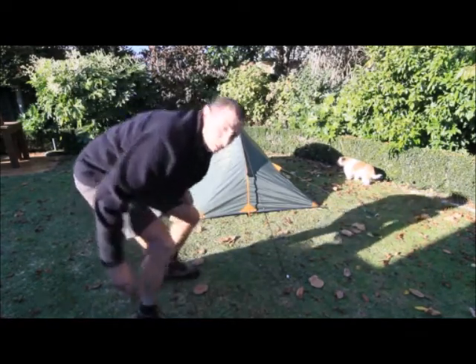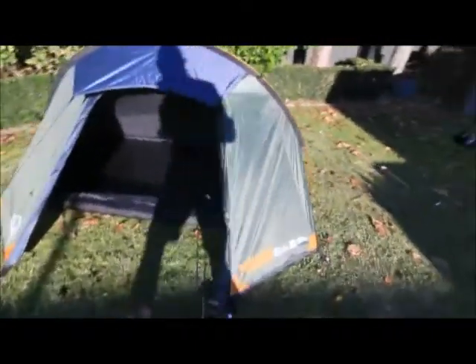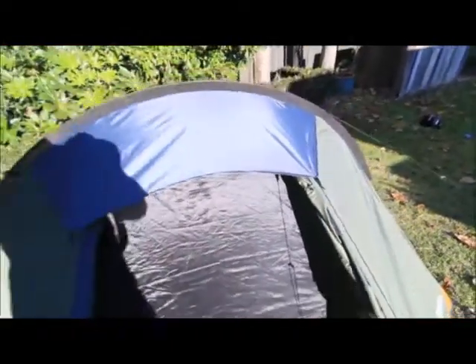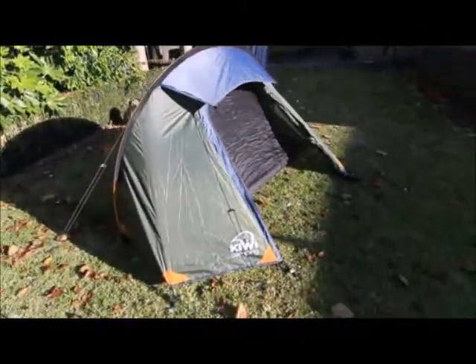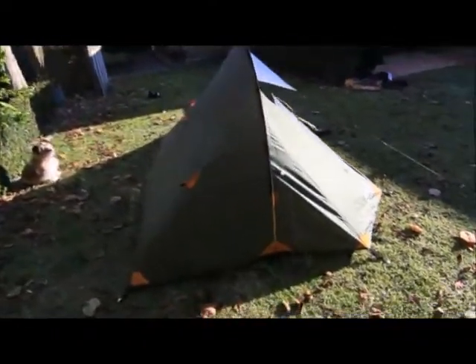Here we have the Pukeko solo tent. It has a single aluminium pole system that goes through a quick sleeve. It has this little blue veranda underneath, which is the ventilation for the fly that keeps it out of the elements. It has a very large single door with double zips on the mesh inside, and everything is made out of polyester. The bathtub floor itself is 5000mm aqua-rated, the fly is 4000mm aqua-rated, and it has a UV coating and a fire retardant rating as well.